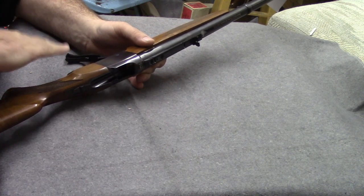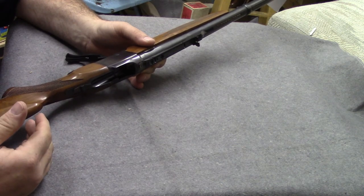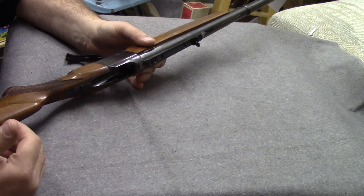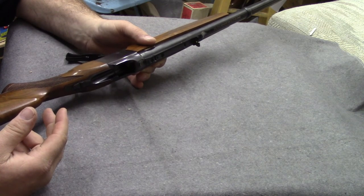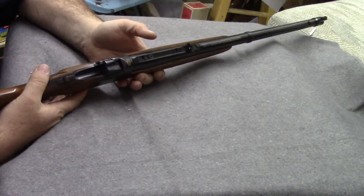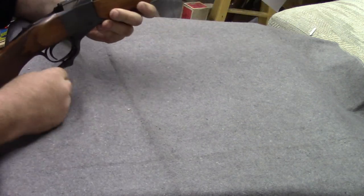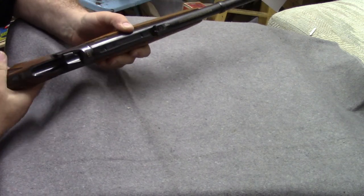The Ruger Number One has a built-in ejector — as far as I know it is the only widely available falling block action with an ejector, another testament to the genius of Bill Ruger. This one is the .375 H&H that I did some reduced loads on about six to eight months ago. This is a lever on a falling block — it is NOT a lever action.